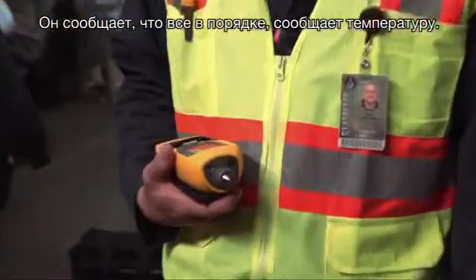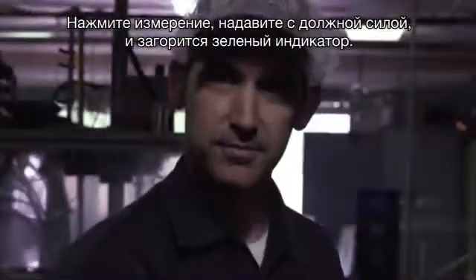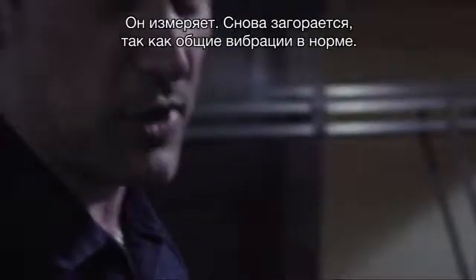It has the temperature reading right on there. I honestly have never used one before and it was pretty easy to use right off the bat — hit measure, apply the right amount of pressure, get a green light, it says it's measuring. It comes back as overall vibration is good. You can't get much easier than that.